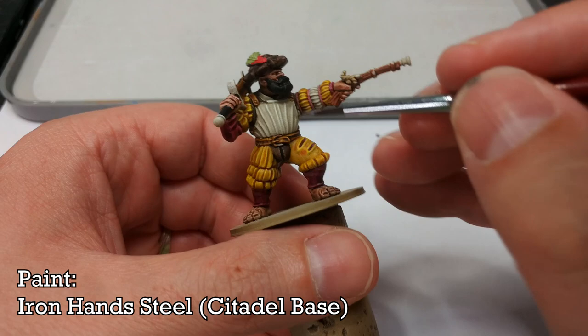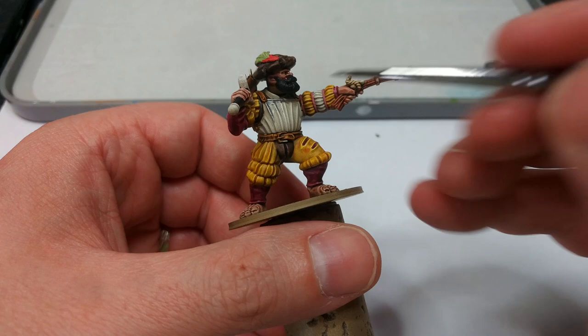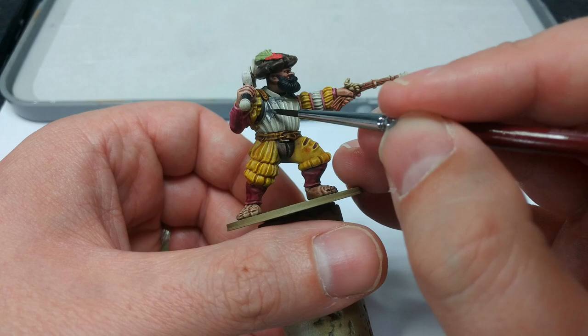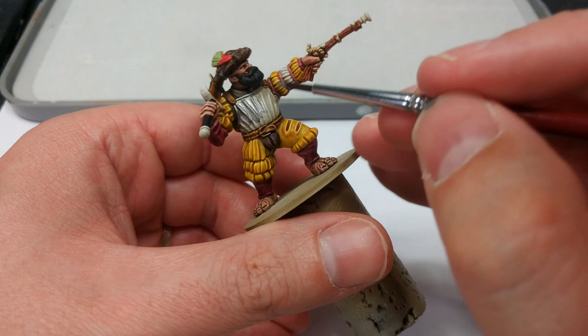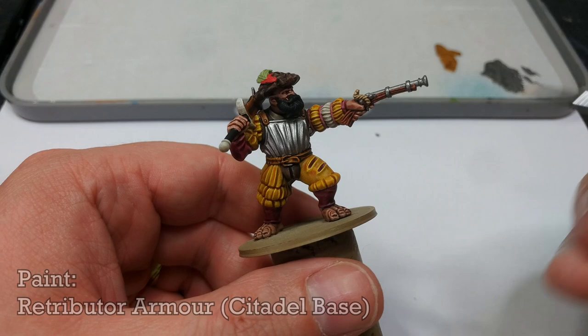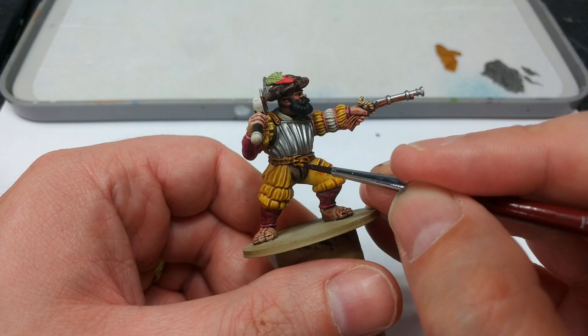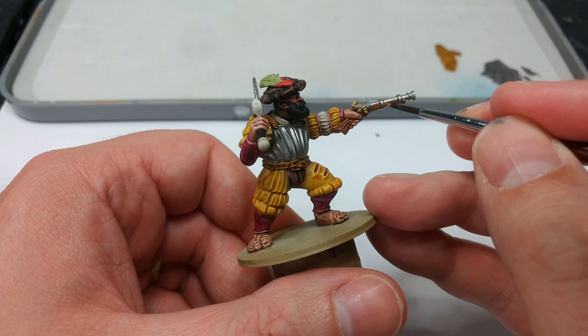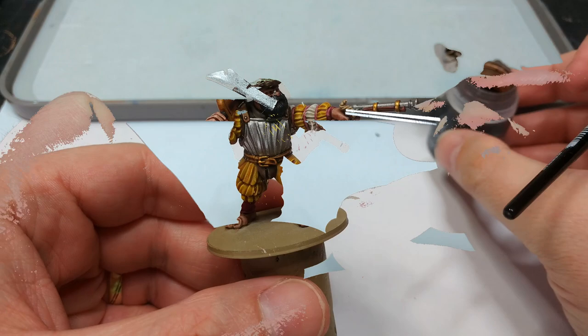Now at last we can start on the traditional acrylics. I've got Iron Hand Steel and I'm going to paint in pretty much all the metal on him with this, with just a couple of exceptions for some gold later. It's nice and bright, covers fairly well, and once we shade it we won't need to highlight it unless we really want to. You'll find it covers quite well over this fairly light base coat, but if you need a second coat to make it solid, it's not a huge amount of extra work. Then a couple of little details with Retributor Armor — I'm painting his belt buckle in gold because with it sitting next to his armor it would be boring to paint it silver. I'll also pick out the little fittings on his pistol and some bits on his sword.